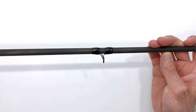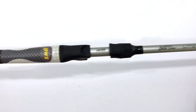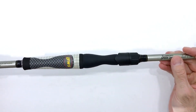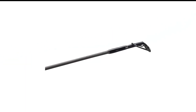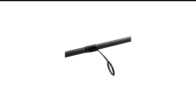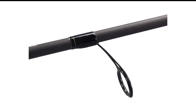These rods are sensitive enough to detect the lightest nibble, yet durable enough to handle the toughest battles. Titanium oxide guides deliver smooth line flow and increased casting performance. With its soft-touch skeletal baitcaster reel seats, Luz delivers direct connection with the blank for superb sensitivity transfer, and it is corrosion-free to stand up to dirty conditions.